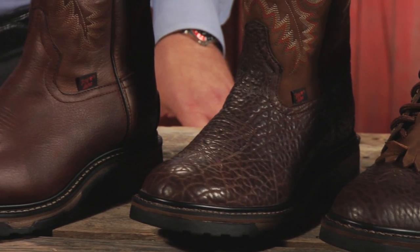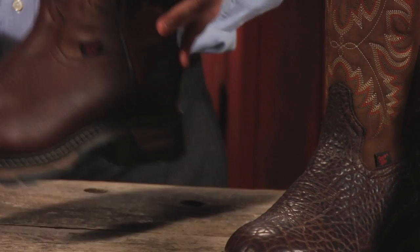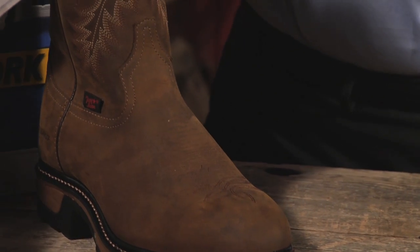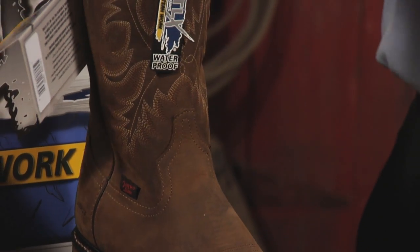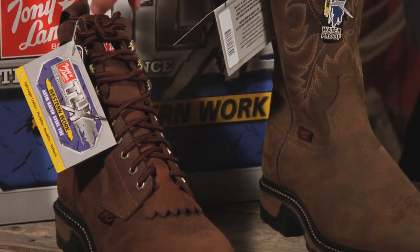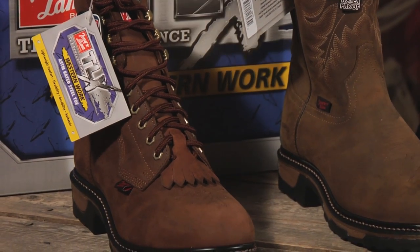We've engineered the product to be extremely comfortable and long wearing. The product has durable rubber outsoles and carries a Goodyear Welt construction, which is the most reliable and durable construction offered today. Scored mid-soles, lightweight outsoles — this product is high-tech and high-energy.